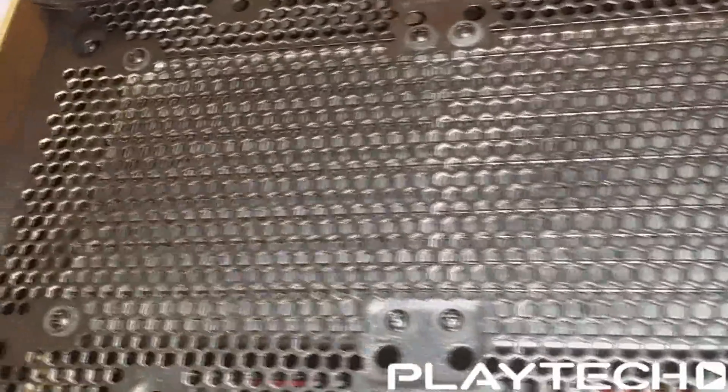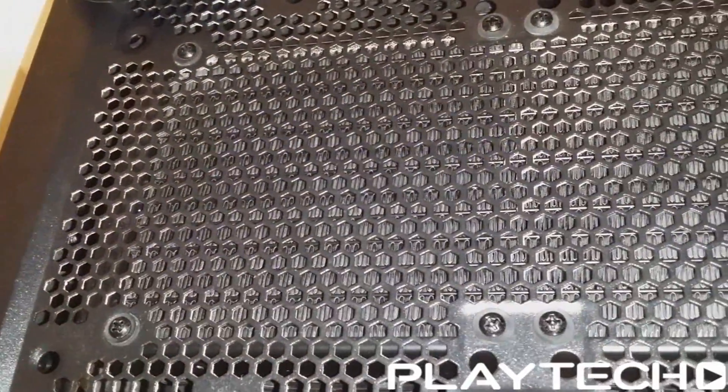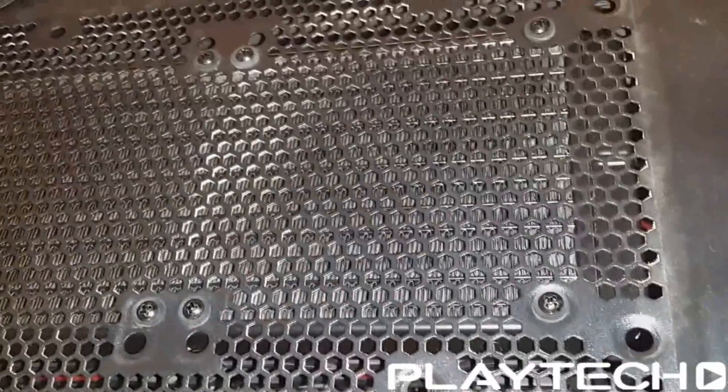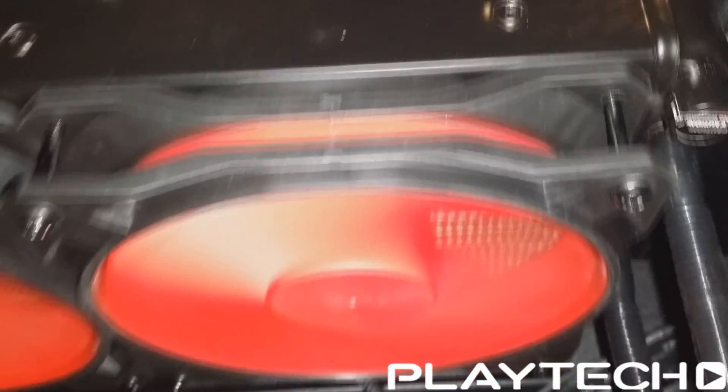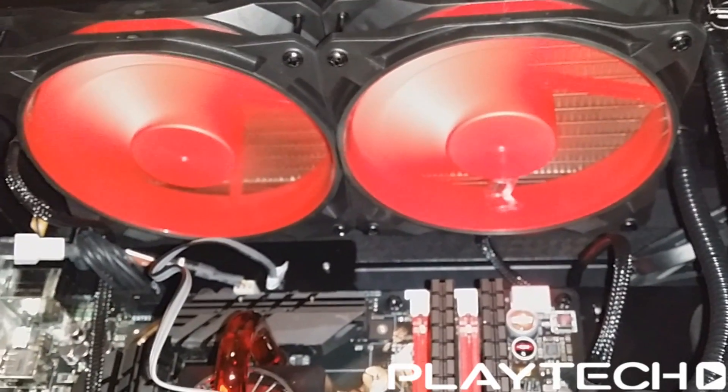Let's jump straight in with the specs. The radiator is coming in at 274 by 120 by 27 millimeters. It takes two 120mm fans and is 27mm thick, which is pretty normal — about an average amount. The radiator material is aluminum, which is pretty standard. The 240 in the name comes from using two 120mm fans. Fan airflow is rated at 182.24 CFM at max RPM, and the fans go up to 2,200 RPM.